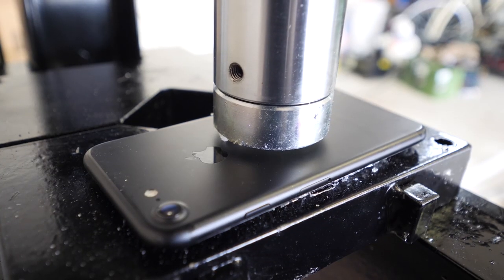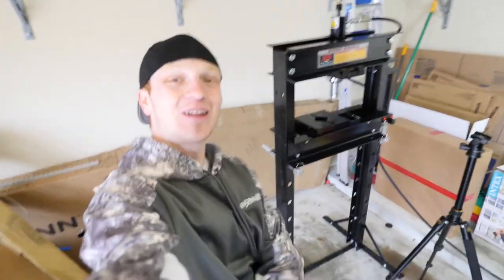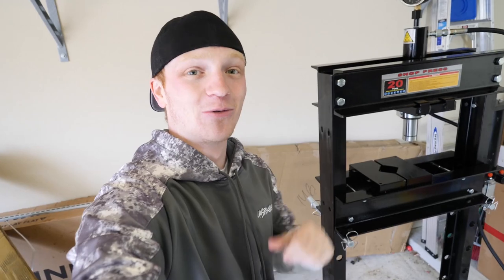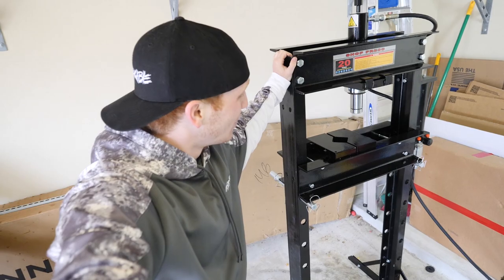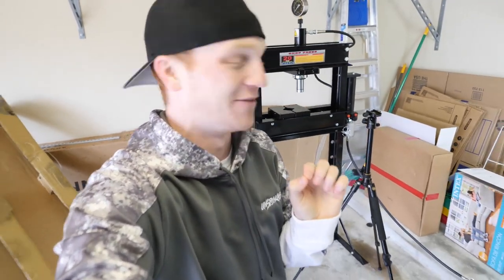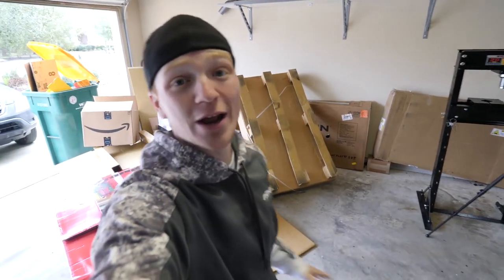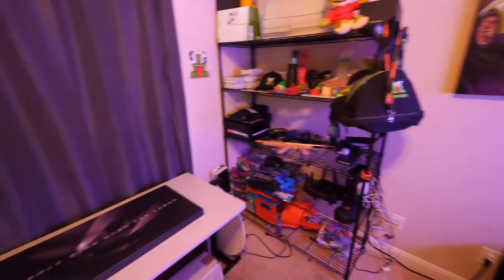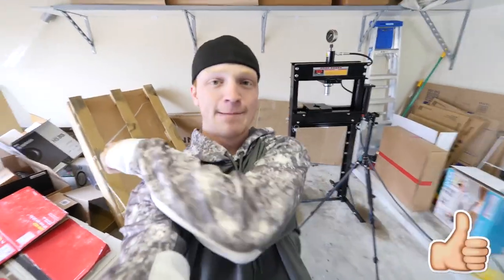Welcome back to a brand new vlog! Today we're messing around with the hydraulic press, but it's going to be a little different — you guys, my followers and fans, are going to decide what I crush. I do apologize for all the trash and boxes here; I just got done moving into a brand new office. Without further ado, let's get to pressing!